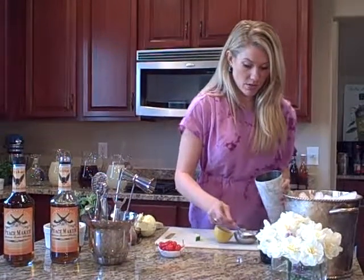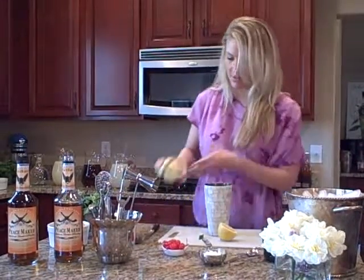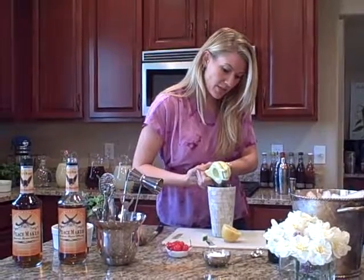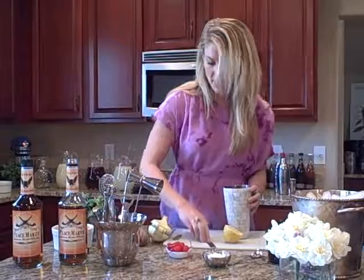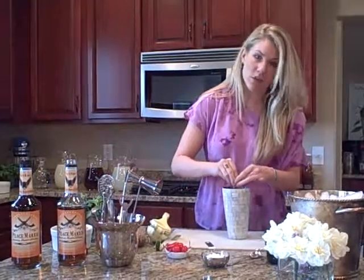We're going to take a little bit of this. You don't want it to be too sweet — you just want it to have that nice tart taste. You can pre-do your lemon juice or buy lemonade, whatever you think. I'm going to hand squeeze lime. The beauty of making a cocktail is it really is all about the flavor.